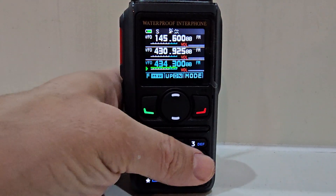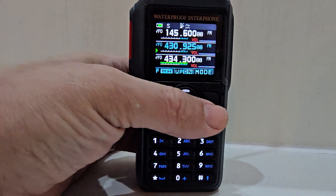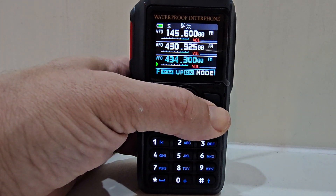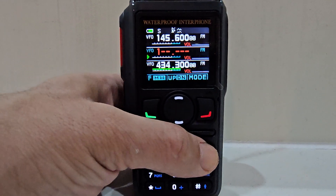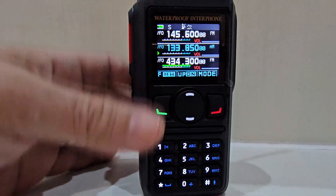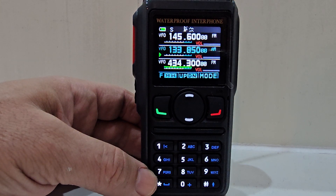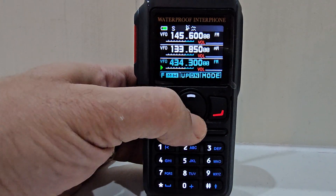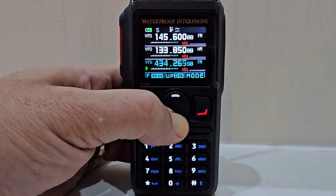It's triple receive, although as far as I can see it only receives one at a time. You scroll down through them by just pressing the red button — it goes one, two, three — with a signal meter for each one as well. And if you want AM, no problem: one-three-three-eight-five-zero, and that's AM.